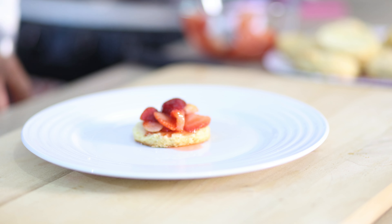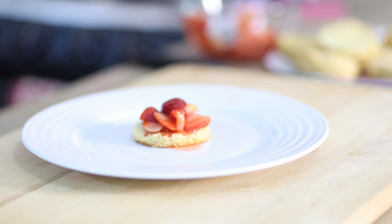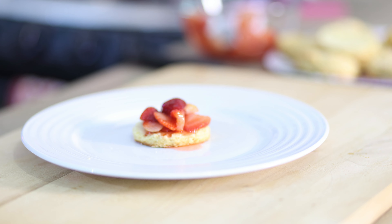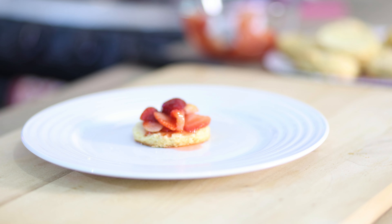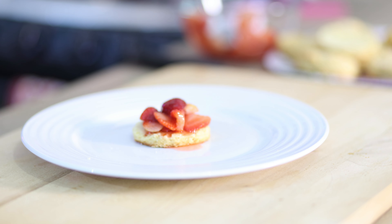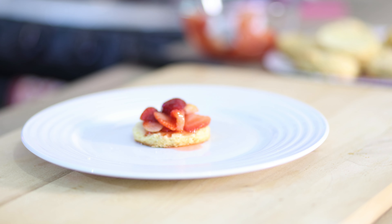After they're cooled, it's time to assemble. Ensure you cut each biscuit in half. Here are your macerated strawberries all ready to go. Put one biscuit half down, then add a nice dollop of the macerated strawberries on top of it, and then place another piece of biscuit on top of the strawberries.